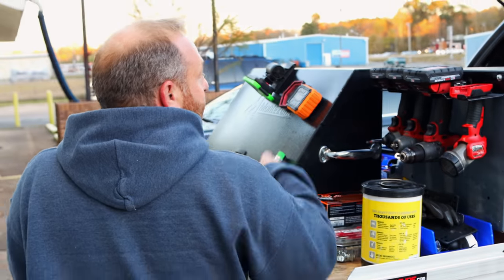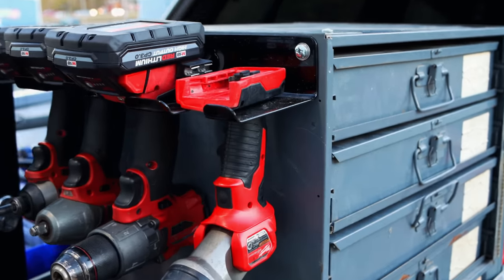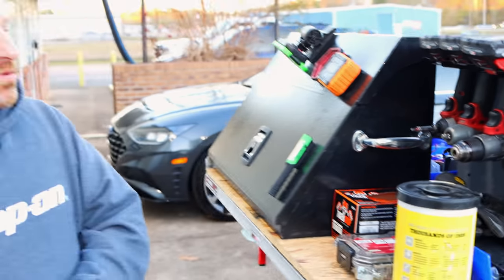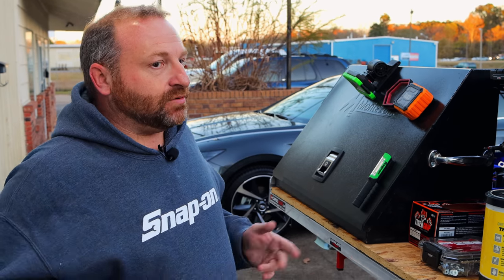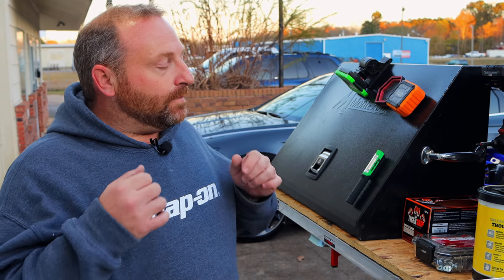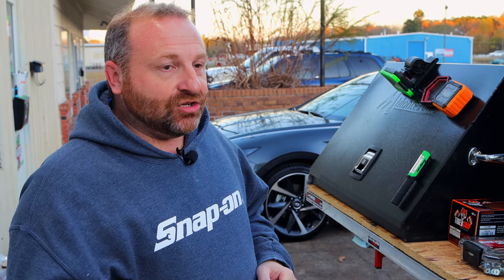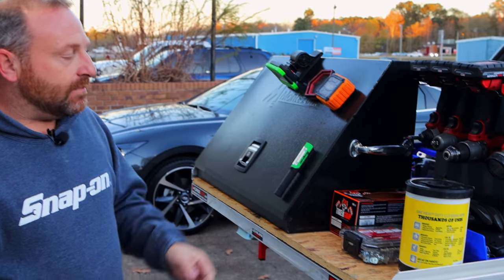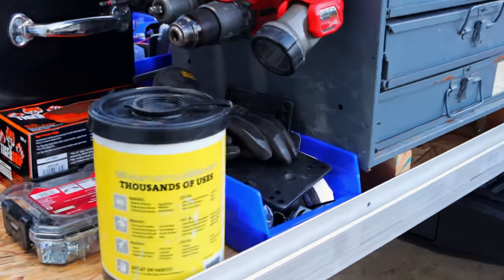Coming around to the front, we've got one of the Jersey Discount Tool cordless tool holders. This is awesome — I keep my most used tools right here. I do have some revisions coming on this pretty soon, so this whole deal will probably be rearranged shortly.